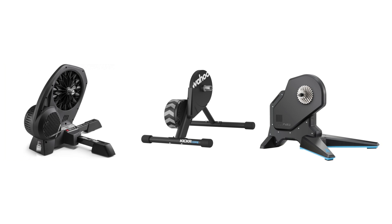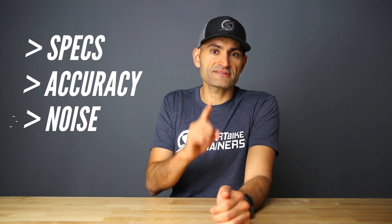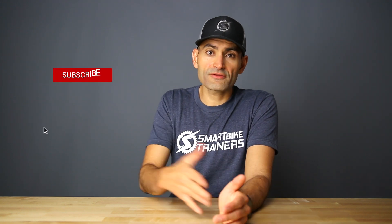Hey, what's up guys? This is Tariq here from SmartBuyTrainers.com. The Dorito X, Kickr Core, and Flux 2 are very similar in many ways and different in others. In today's video, I'm going to walk you through the differences between these three trainers — we'll go through the specs, the accuracy of all three, and how loud each one is. If you find this video helpful, please hit the like button, and if you want to learn more about smart trainers and indoor training, make sure to hit that subscribe button.